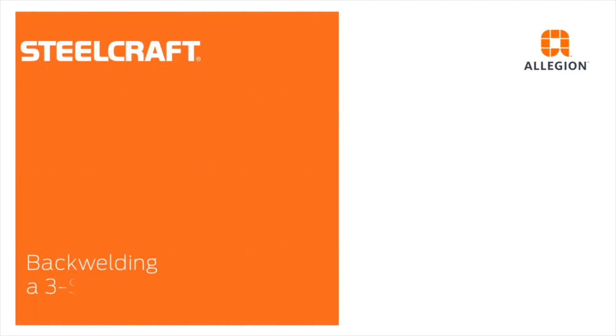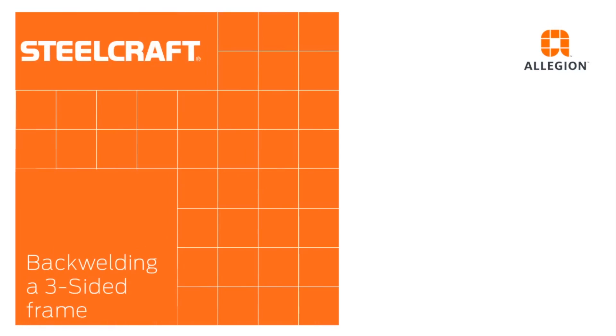In this video we will demonstrate how to join the frame components of a Steelcraft F-Series three-sided masonry frame using the back welding technique.